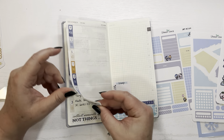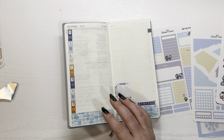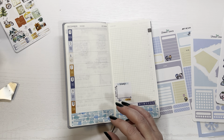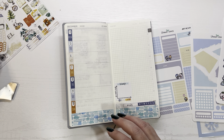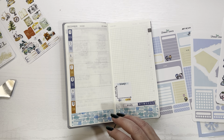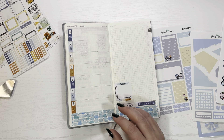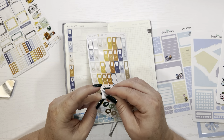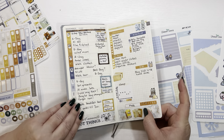So what else are we missing on this side, because I'm going to get distracted if I don't keep looking. Grocery, this week, and menu plan — I definitely need those. I have those on the other stickers because I'm still using that old kit. Do I have another grocery sticker over here? Yes, I do. I have one that says grocery, so let me pull that up.